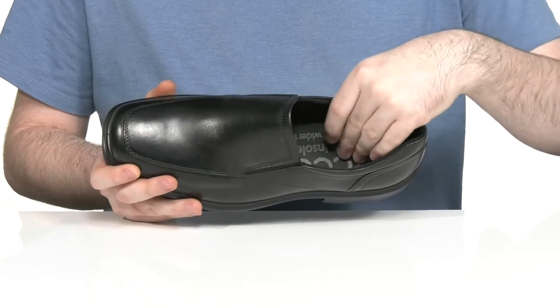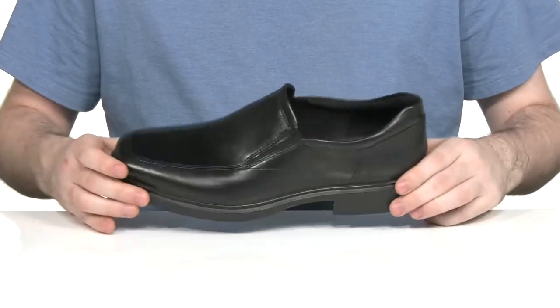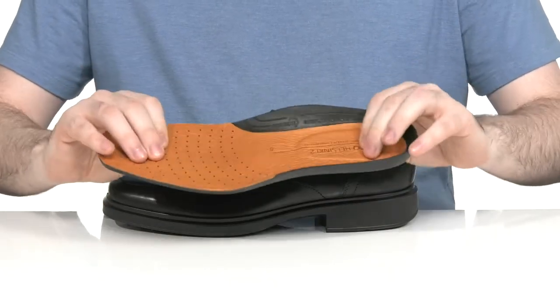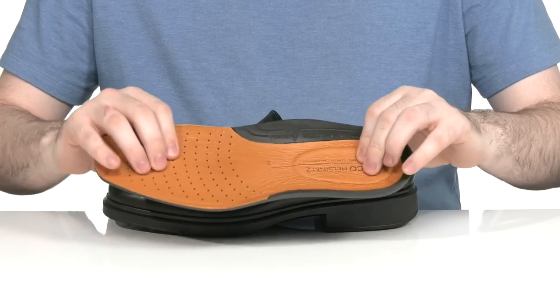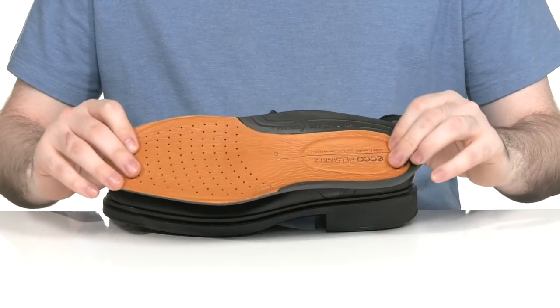This style uses the dual width foam footbed. It has two completely removable foam footbeds to give you plenty of room to make sure it has the perfect fit. The main footbed is a cushiony E.K.O. fluid form design with Phorene, keeping it breathable and supported with every step.